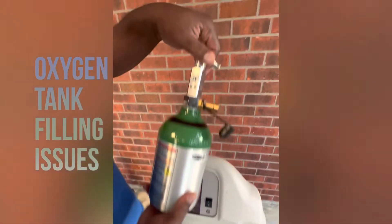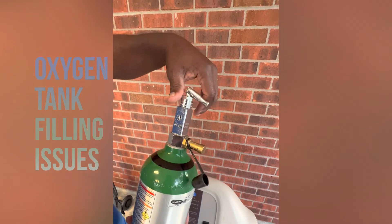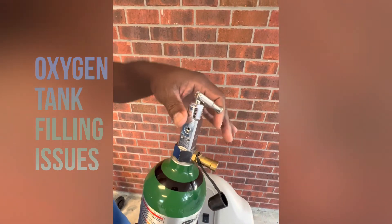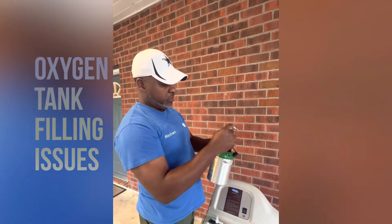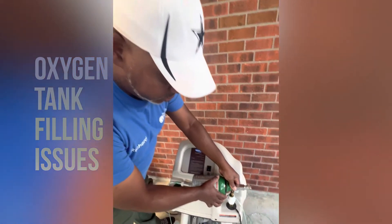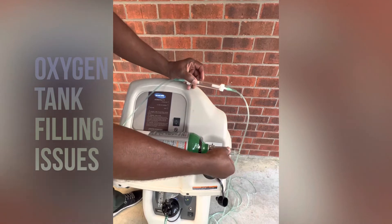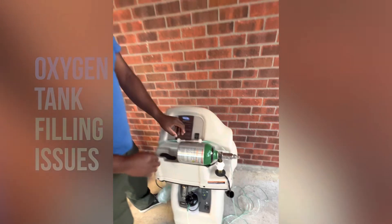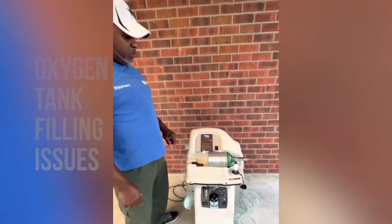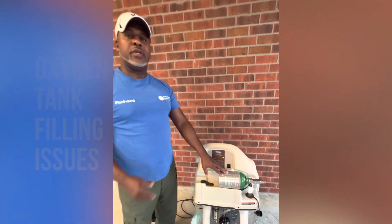Always turn the valve: clockwise turns it on and counter-clockwise turns it off — right and tight, left and loose. Once that's done and it's secure, put it down over the top, secure it, snap it in, and give it a little tug — not pulling hard, just a little tug to make sure it's in there secure. Now you can start the process of filling your tank. Shouldn't have any problems after that. But if you do, call the office and one of my guys will come out.